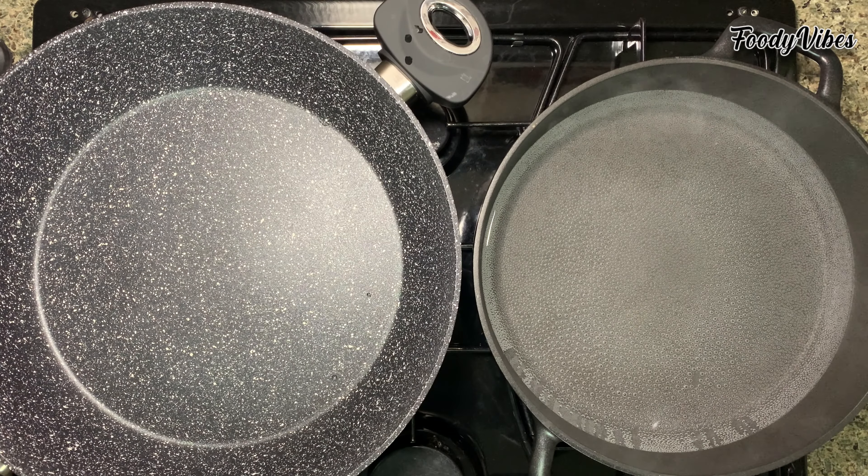I have two pans here. In one of them I will put the sugar syrup to boil. Pour around 4 cups of water and 3/4 cup of white sugar and bring to boil.